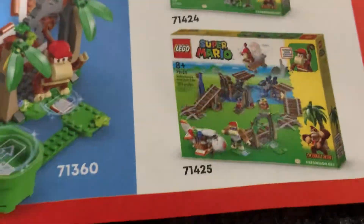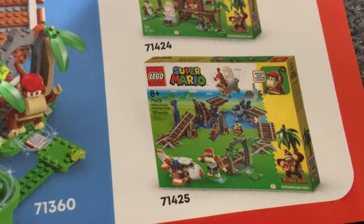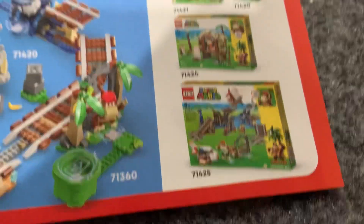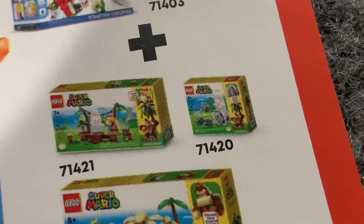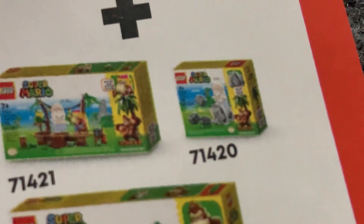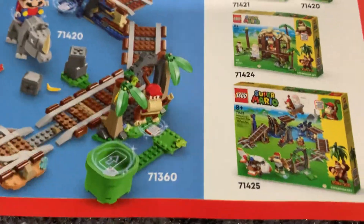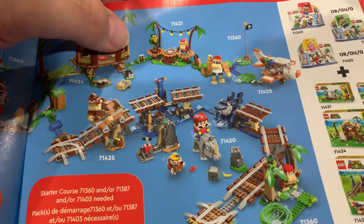Funky Kong's plane shop — his airplane shop — comes with Diddy Kong in the mine cart set. So I'm wondering if that's the only way to get Diddy Kong or if he comes in one of the other sets too. There's Rambi — it's such a tiny picture I can't even tell. I think Rambi is just Rambi on his own, so I'll definitely be getting that one. It's probably like a $10 set. Unfortunately if you want Diddy Kong you're getting the mine cart set, but it also comes with Funky Kong's shop, so that's kind of a must-get for me.